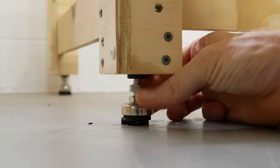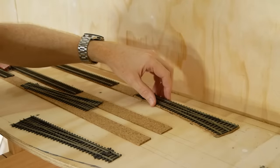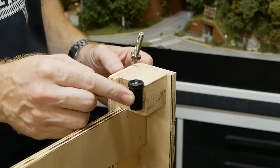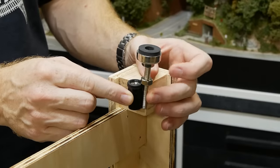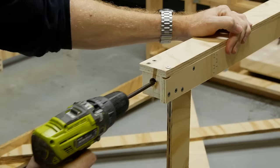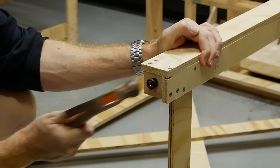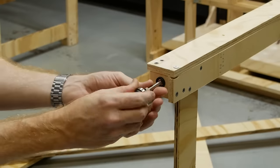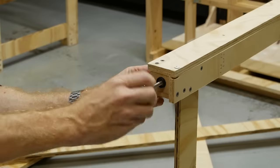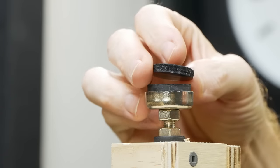Now I'll take you through adding adjustable feet, alignment dowels, and the sub roadbed, right up to where we can start laying track. For the feet I'm using Richmond 50mm M8 steel fixed leveling feet along with a 19mm M8 thread insert. A 19mm spade bit bores the hole, then the threaded insert is pressed in — it's a tight fit so a hammer may be needed. Adjustable feet allow me to level each leg independently, which is important for modular layouts that move around and for uneven floors. I also added a felt pad to the base of each foot so modules slide more easily on the cement floor when connecting them together.